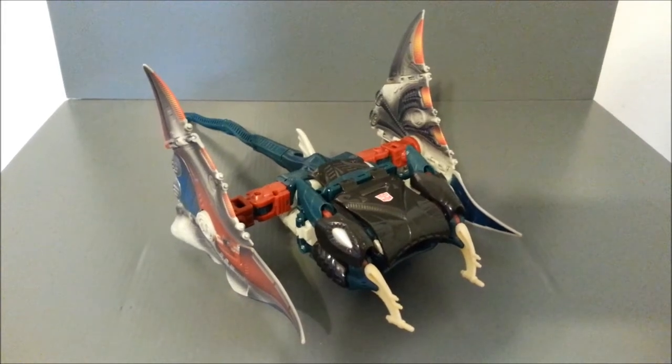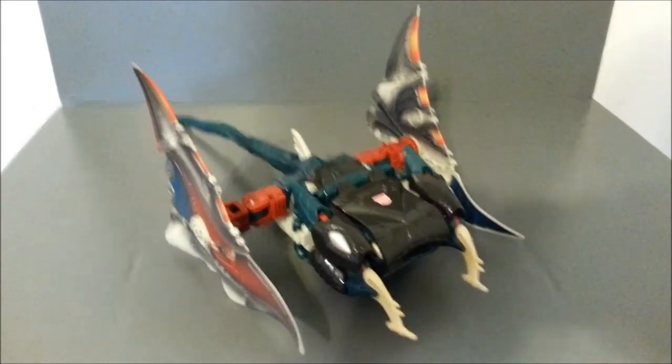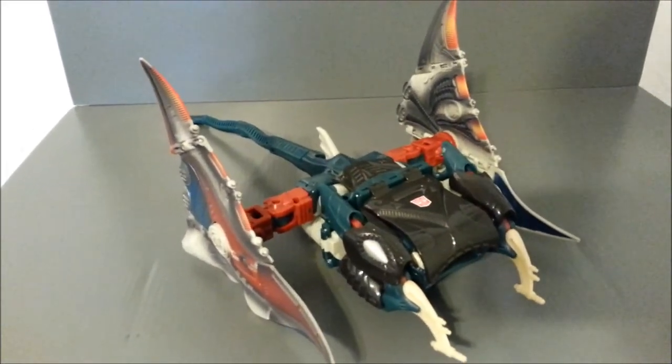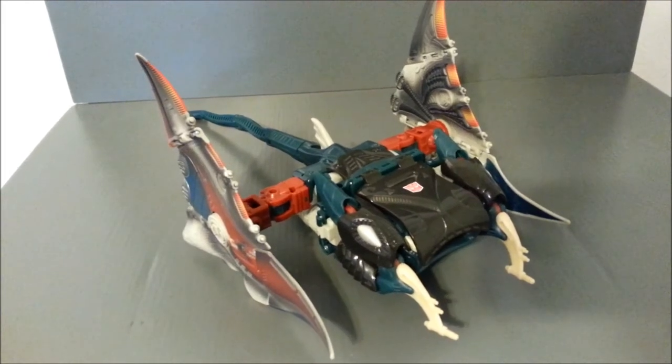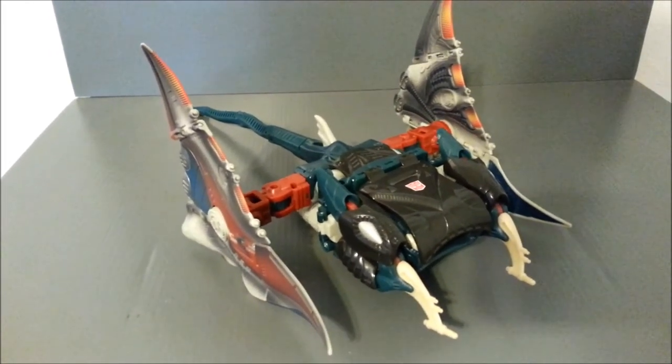Here we have Depth Charge in his air skimmer slash spaceship mode. Yeah, this is a stretch. All these Transmetal figures had this third mode.